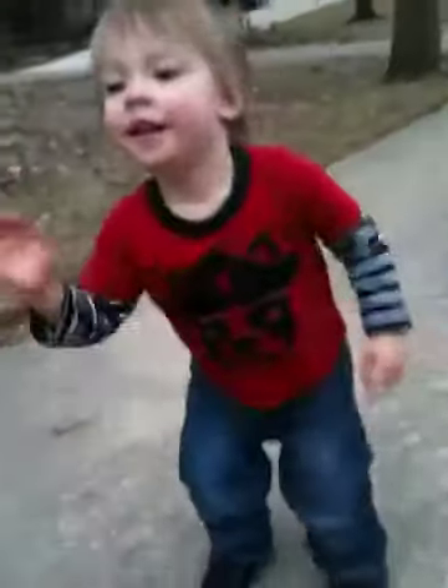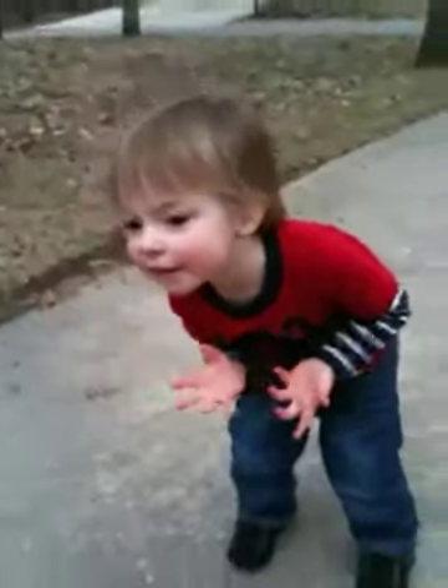Okay, you want to catch it? Put your arms out. Okay, put your arms straight out. No. Put them out in front. Put your arms out. Ready? Okay. You want to try again? Ready?